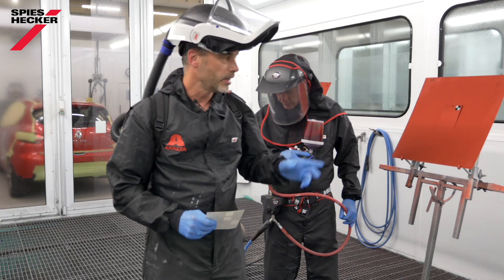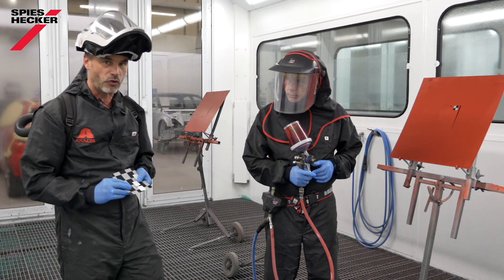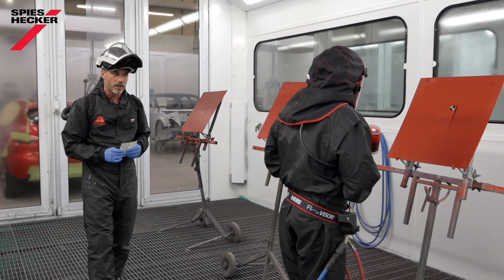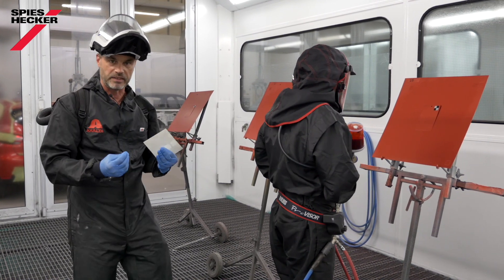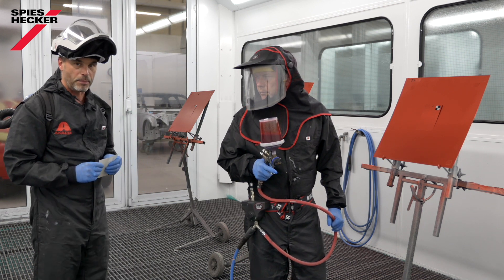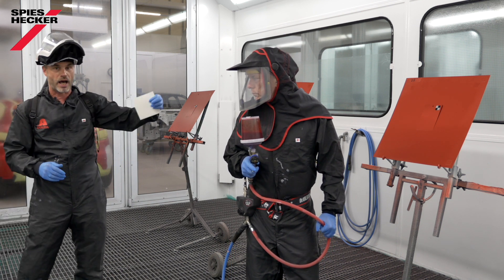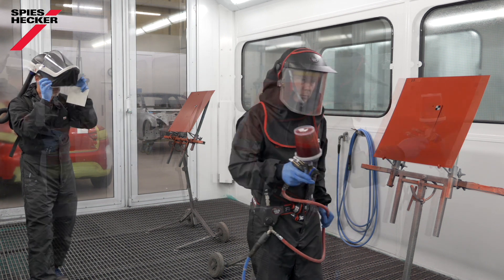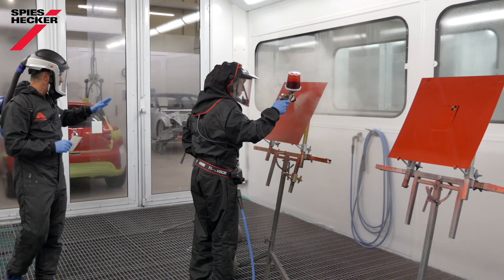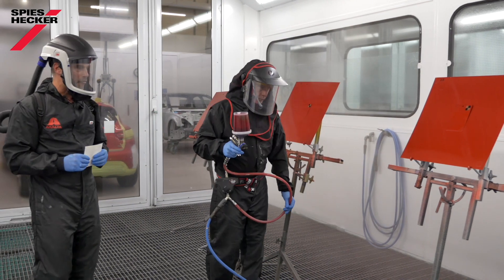We are back in the spray booth. The base coat is already flashed, and as you can see, I've placed black and grey stickers on each colour card. They are of particular importance to check the opacity — the hiding — of the tinted clear. Tony will start now with the application, and we will apply one and a half, two coats, and two and a half coats of the tinted clear. We mark those panels with one and a half, two coats, and two and a half coats accordingly.